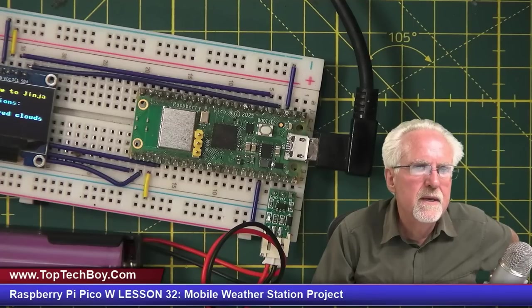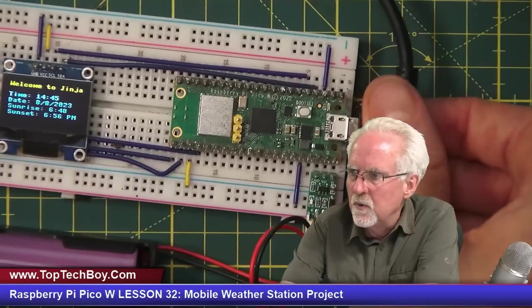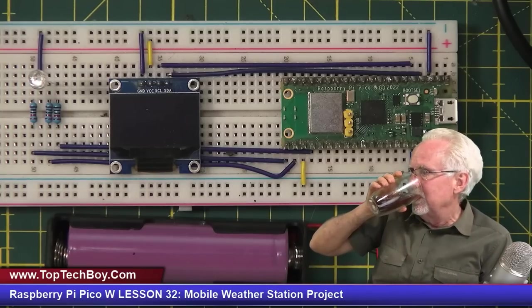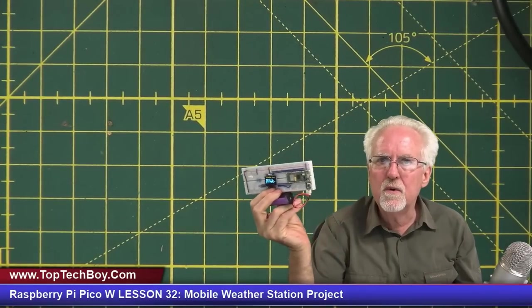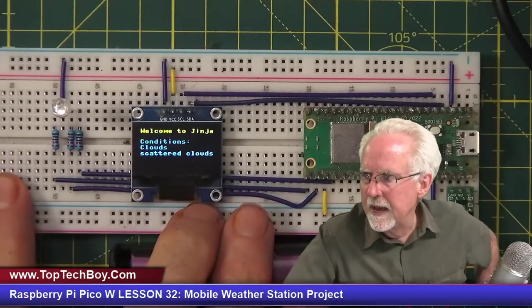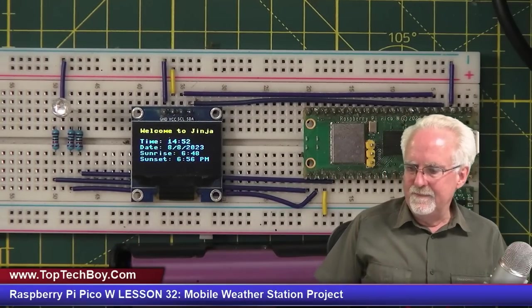Now I need to save it as main.py again. Stop the program, save as main.py. Now unplug and restart by plugging it back in with the battery. And giddy up — it boots up and runs the program completely mobile. You can walk around wherever you want and get real-time weather updates via the internet on a portable battery, displaying things on your OLED. How cool is that?